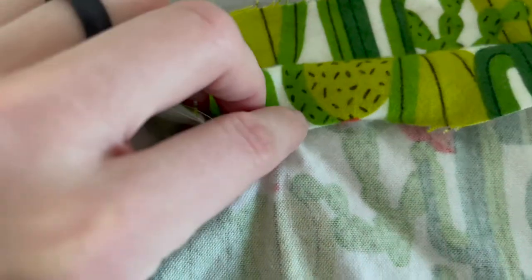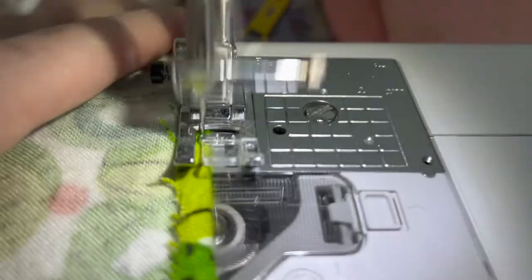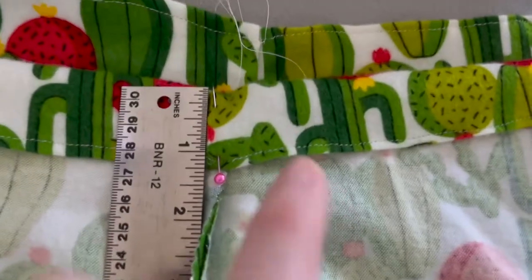I wanted to make sure you wouldn't be able to see any of the raw edges. So I'm going to fold this over once and then fold it over again to create that loop for the waistband to go into. The first step was doing a hem around the top to make sure there would be no raw edge.